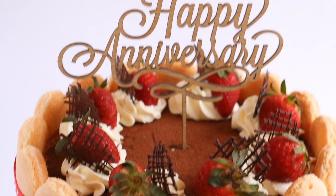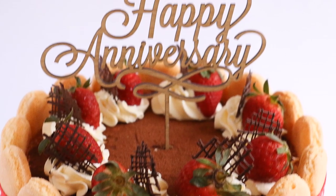Hey guys, welcome to Rosie's Dessert Spot. In this tutorial I'll be teaching you how to make a tiramisu cake.